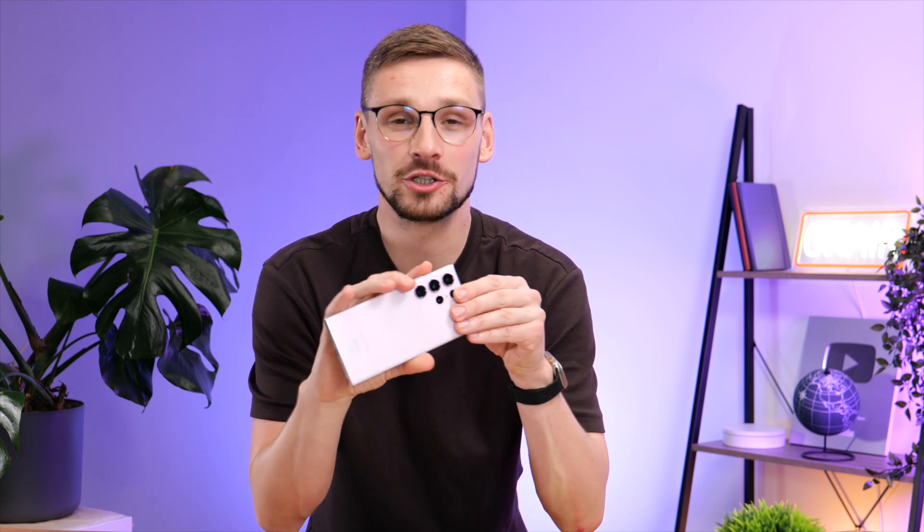The S23 Ultra is a very expensive phone, so you're going to want to protect its fragile body with one of these three protective cases.